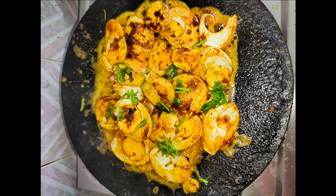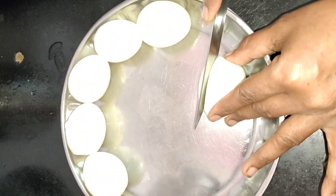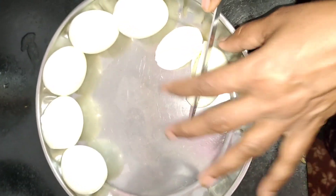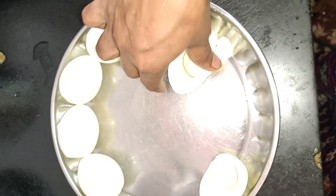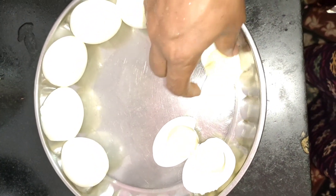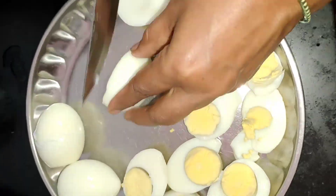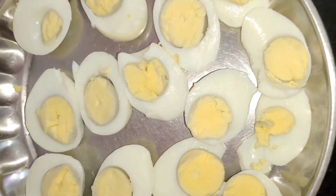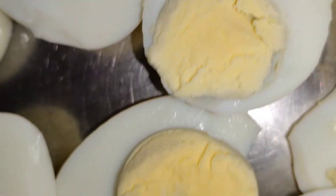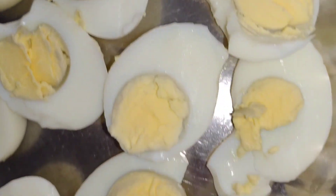Let's get the egg fry going. You will need to fry the egg for about 6 minutes. Let's cook the egg fry for a long time.